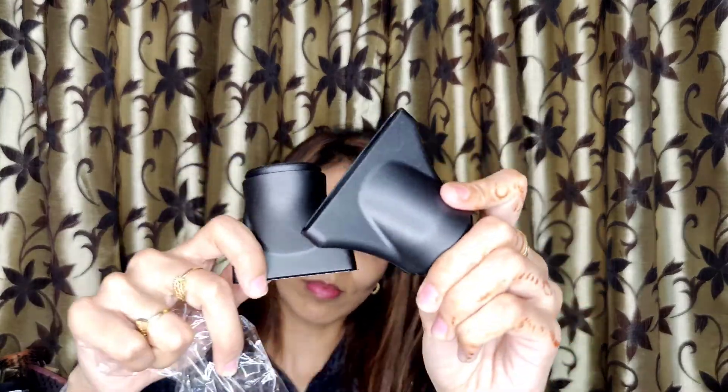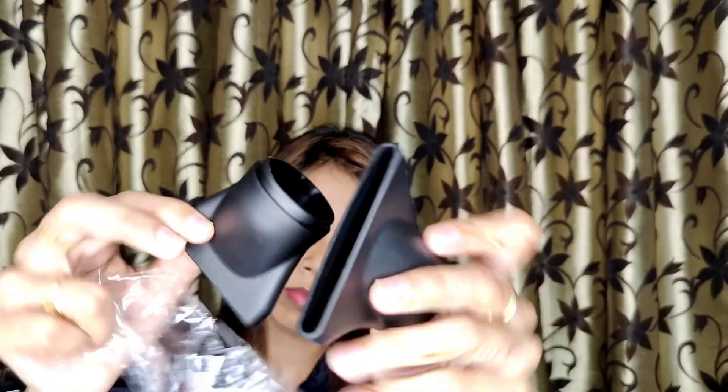If you buy it from a shop, make sure you take the warranty. That way, if your hair dryer or straightener has any issue, you can return or repair it. It also comes with two attachments — small and big.